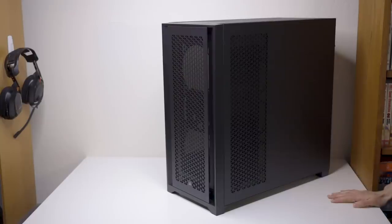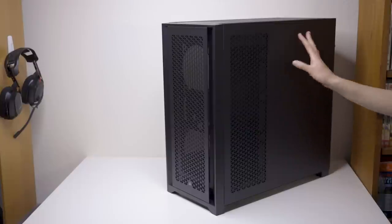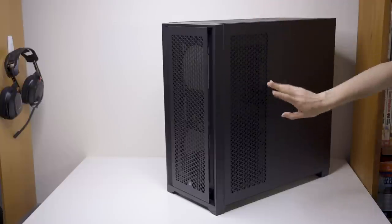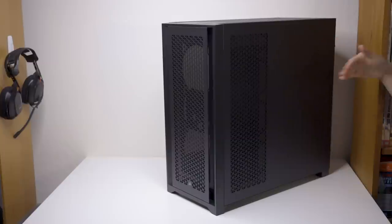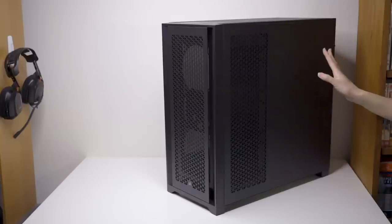All right, so specs for the 5000 series. For all three models you're really looking at the same basic case. Just like the 4000 series, Corsair is using the same basic chassis and then swapping out panels, including different fans and number of fans, and then also including an RGB controller or not to differentiate the models. Otherwise basically the same for colors and dimensions.